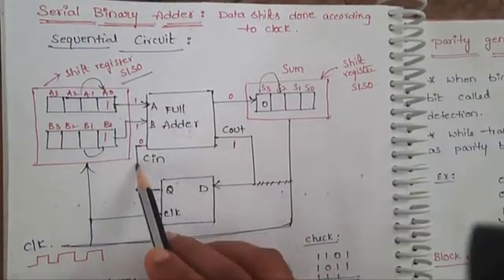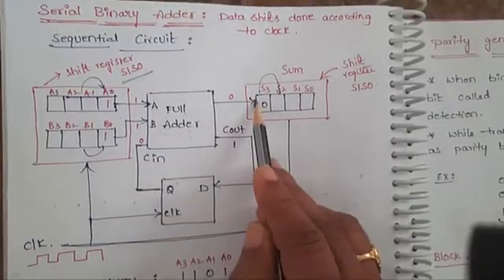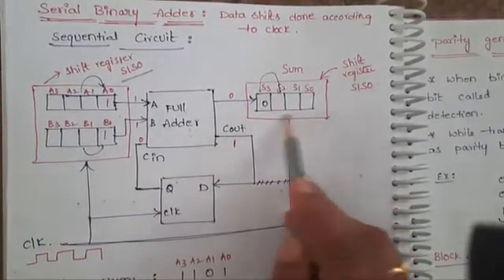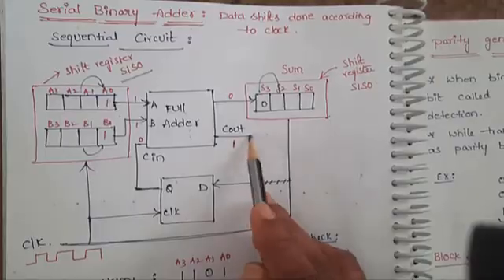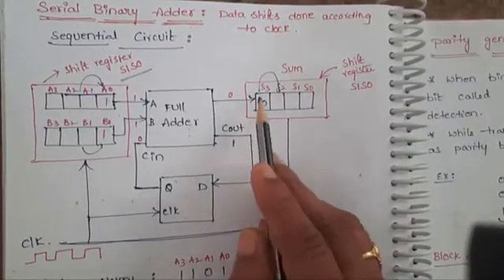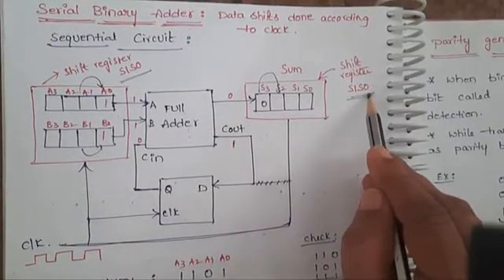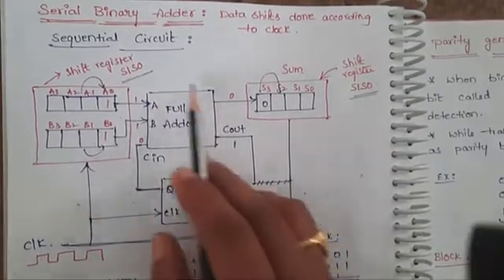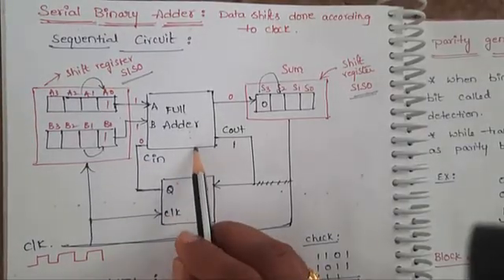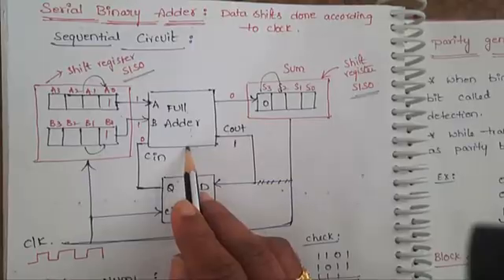Since a full adder takes three bits as input — two data bits and one carry bit — it produces a sum output and a carry output. The sum will be pushed into a final output register, which is also a serial input, serial output register. One D flip-flop is used to pass the carry out as carry in to the full adder for the next step.